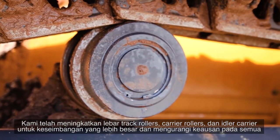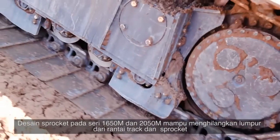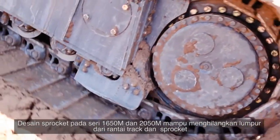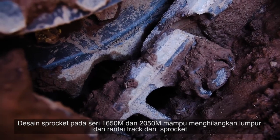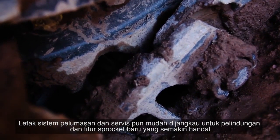We've increased the width of the idler for greater balance and reduced wear. An all-new dirt-release sprocket design on the 1650M and the 2050M has cut-outs to allow mud to be forced out from the track chains and sprockets, reducing wear and track popping.